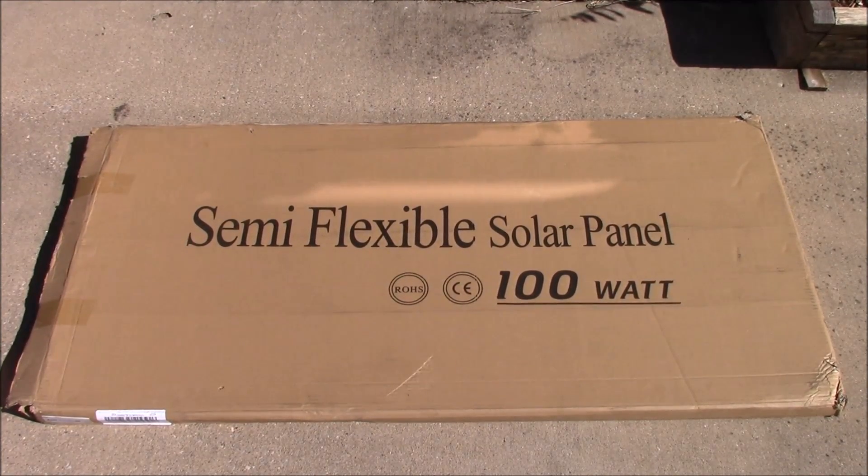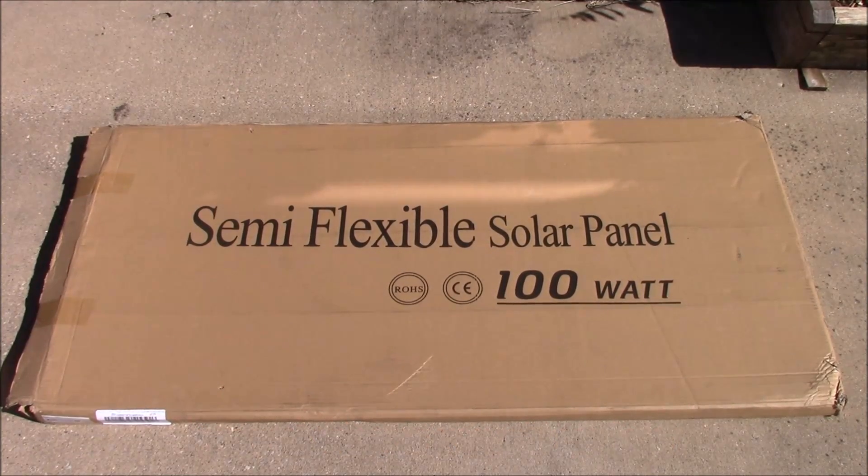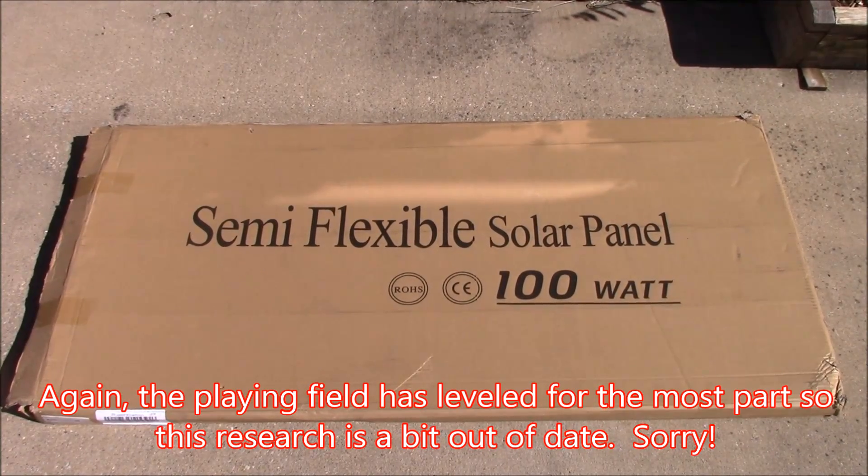The economies of scale haven't kicked in yet — they're not making enough of these to get the price point way down yet. So these are still more expensive than the traditional poly and mono solar panels, but in the future that will change. Also, like polycrystalline technology, this is not subject to shading problems, so that's good too. The downside is this is going to be a bigger panel area-wise for the equivalent watts than a poly or mono panel — it will take up a little more space, although it will be lighter and thinner. There's just not as much energy density per square centimeter than traditional technologies.